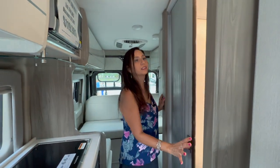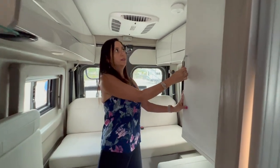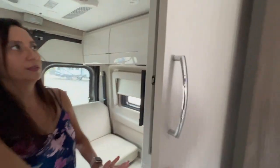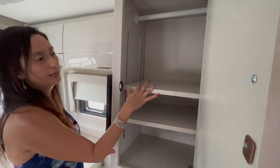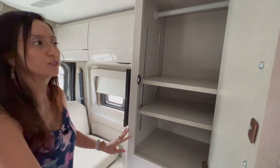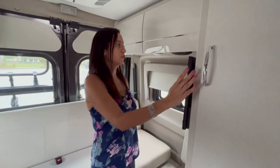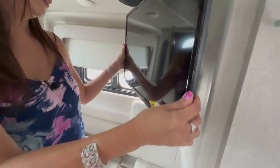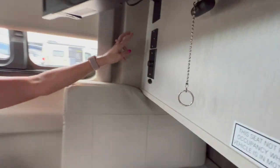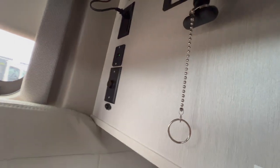On the side of the bathroom there's a wardrobe — it's a pretty big size with a hanging rod and a couple of adjustable shelves. Right on the side of that wardrobe is a TV that does swivel out. Behind the TV there are two 110 outlets, two USB ports, and a 12-volt outlet.